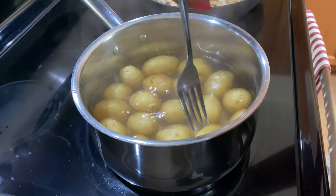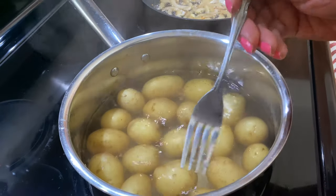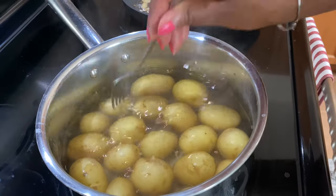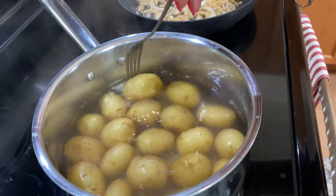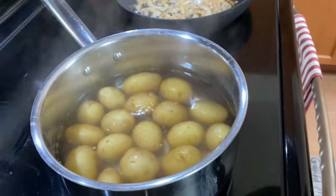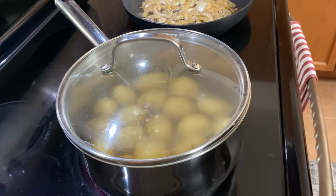I'm just checking these potatoes — I think they've cooked enough. You just want to get them just tender. I think I'll leave it five more minutes, some of them need a little bit more cooking.